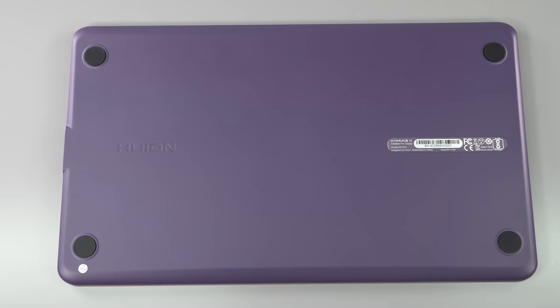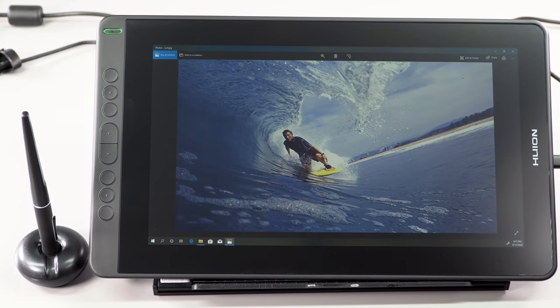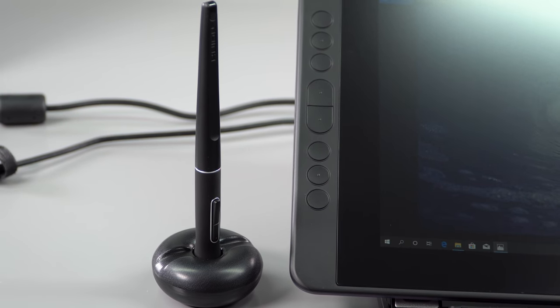8,192 levels of pressure sensitivity from the battery-free pen. It uses an EMR — electromagnetic resonance pen — but it's not Wacom's EMR, as always.